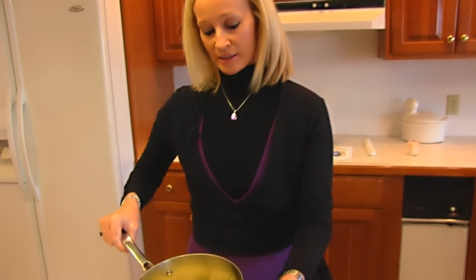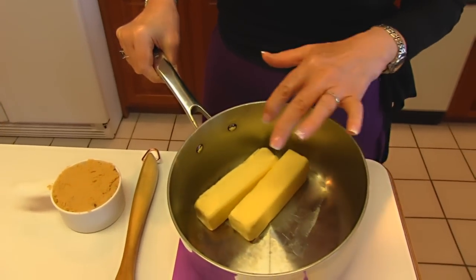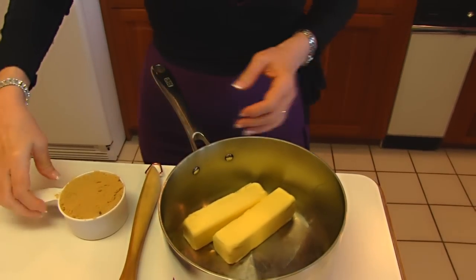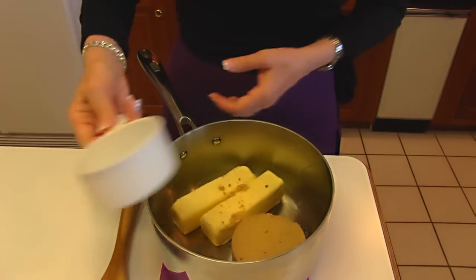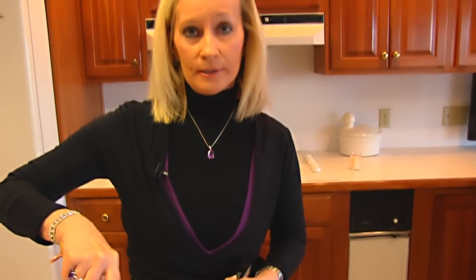We're going to begin with a saucepan that has two sticks of butter — so that's one half cup each, that's one cup altogether of butter. To that we're going to add one cup of firmly packed light brown sugar. This goes to the stove and we're going to bring it to a rolling boil, and then I'll show you what we do after that.